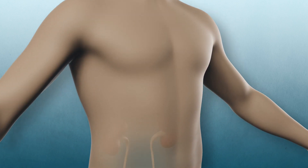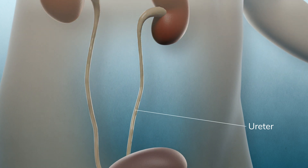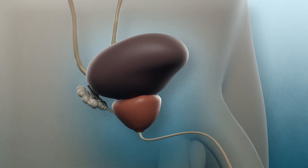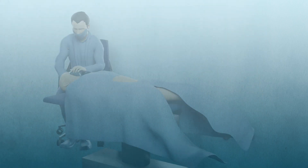You have been diagnosed with prostate cancer. Your doctor has recommended you to undergo a robot-assisted radical prostatectomy, or simply RARP. A radical prostatectomy is a surgical procedure where all of your prostate is removed. This animation shows how the procedure is done.